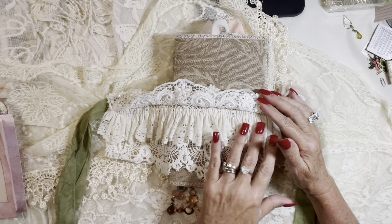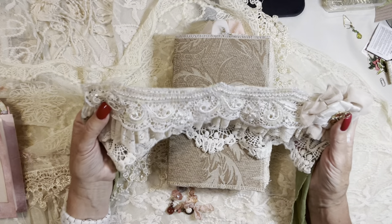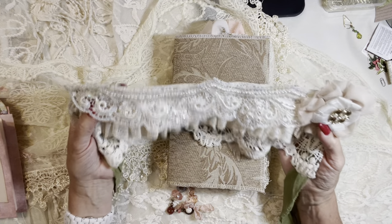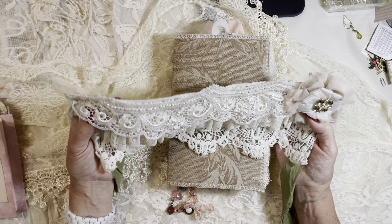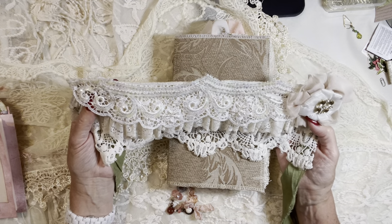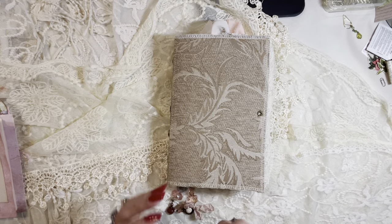And this is vintage ruffled lace here. And then this is a piece of vintage collar that I had and I cut it up into several pieces — it's got all that bling on it, the sequins and the pearls. Just so beautiful. I just thought it made a really lovely accent piece for these journals.